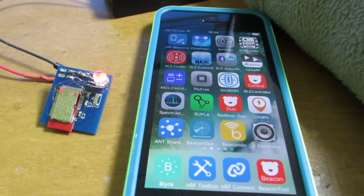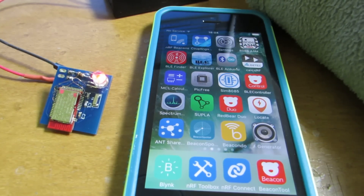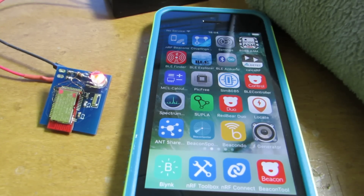Firstly, I will upload just Blink — blink the LED. And now I send the binary through Airdrop, which is a function of iOS 10.